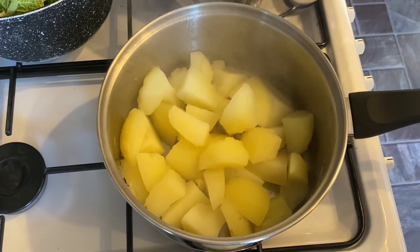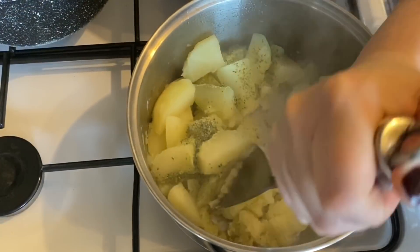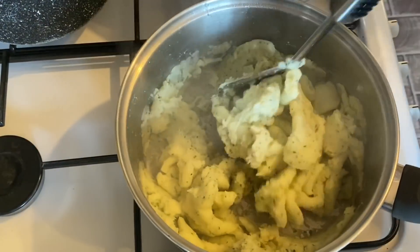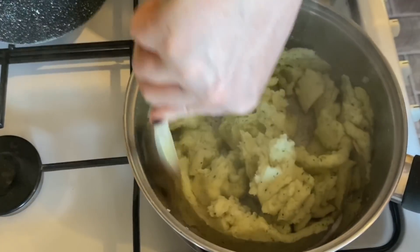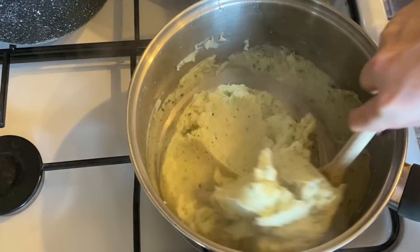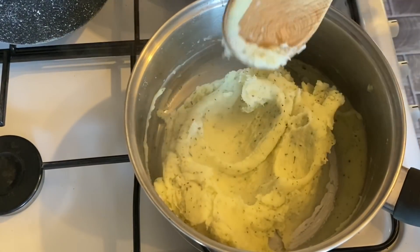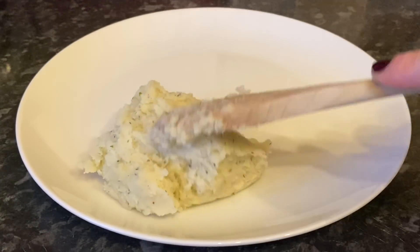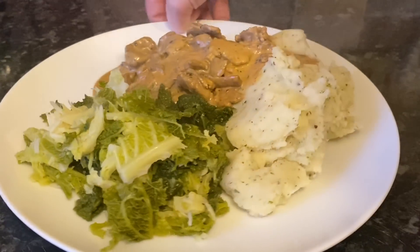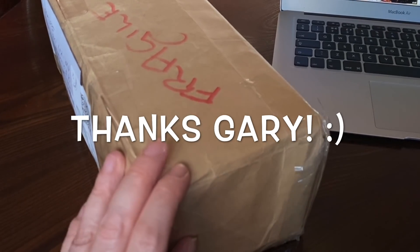Go back to your potatoes — if they're tender, drain the water, then pop in your other knob of butter and the horseradish seasoning. Mash well until nice and smooth. I do this over a low heat — I think it helps get the lumps out. People often ask how I do my mashed potato; I just really mash it well, and when I think it's mashed, I keep mashing! Then plate it up — mashed potato, savoy cabbage, and the stroganoff. It also goes fab with pasta or rice.